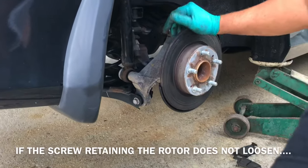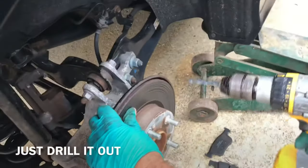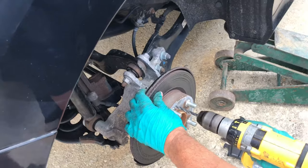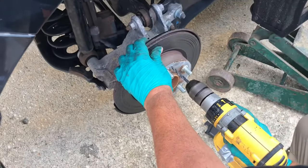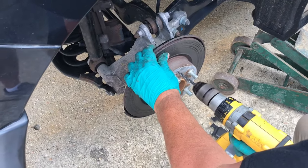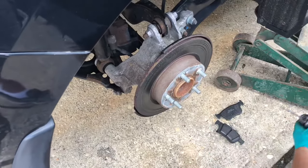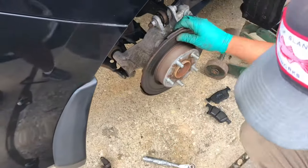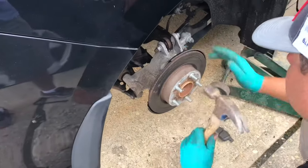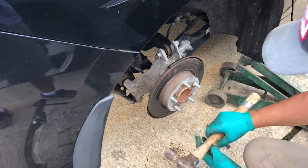Now there's just a screw holding that. You're not gonna try to get it off — you're just gonna drill it out. That screw usually gets frozen, that's why. So he used my trusty hammer and drilled it out.